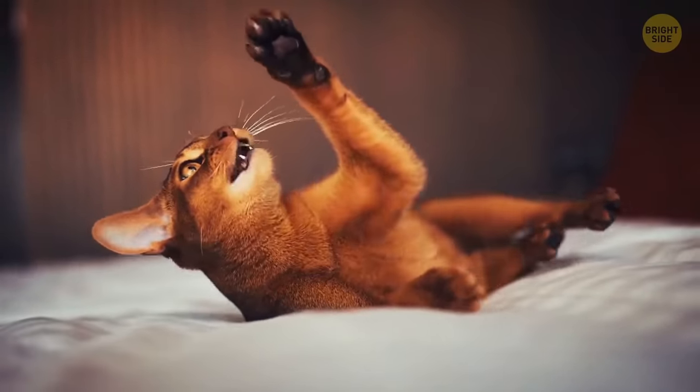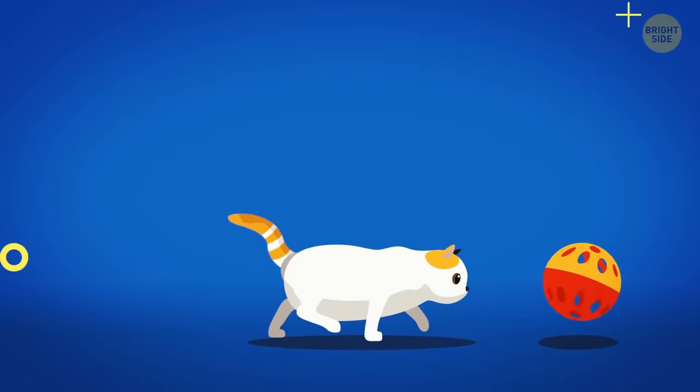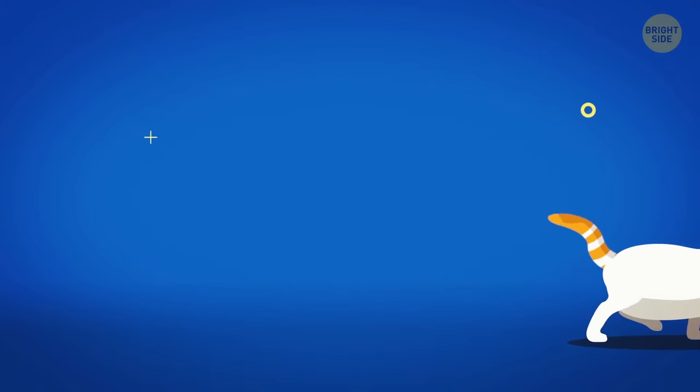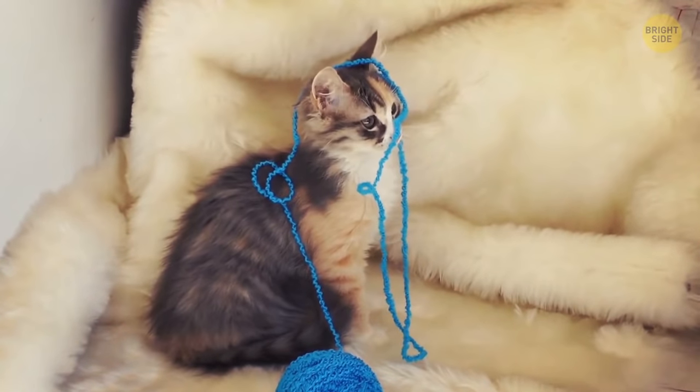Cats knock different things over because of their hunting instincts. Your cat is simply checking whether the thing is alive or not. Or it might want your attention. Cats are smart and know that humans come very fast when something is broken.